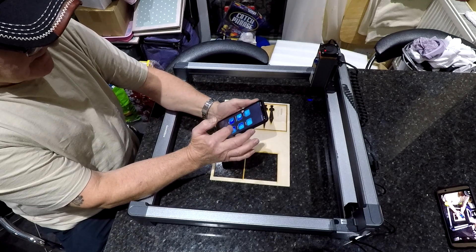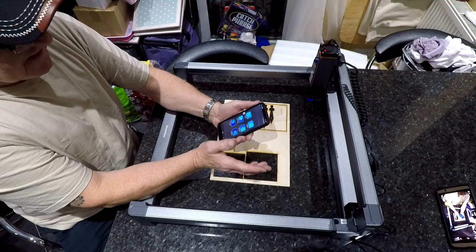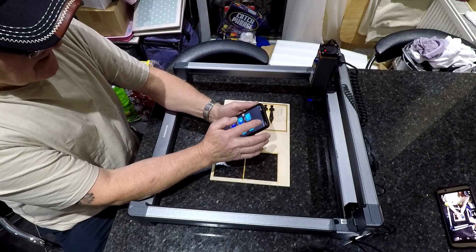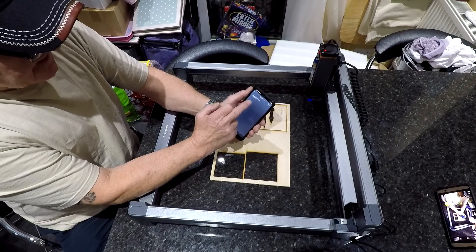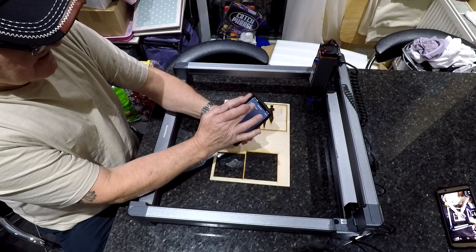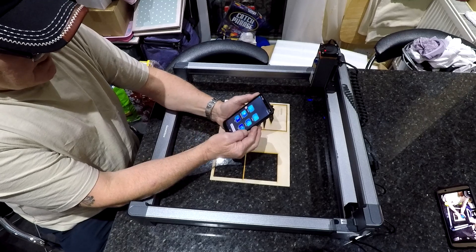I've downloaded the app, which you can get from their website. It comes up as 'Soco LC40' — and it's connected.